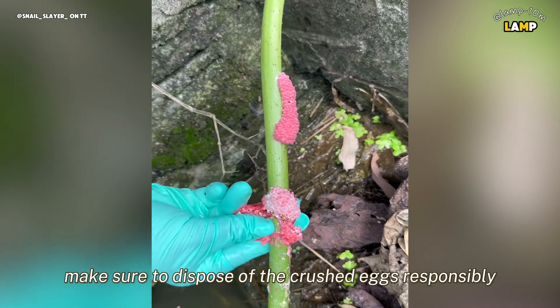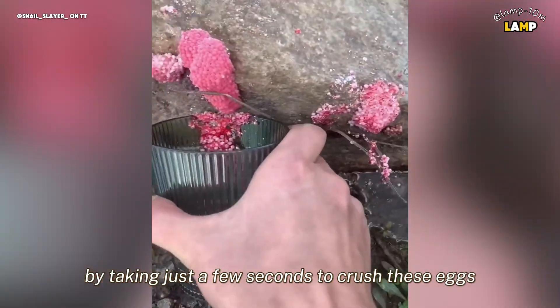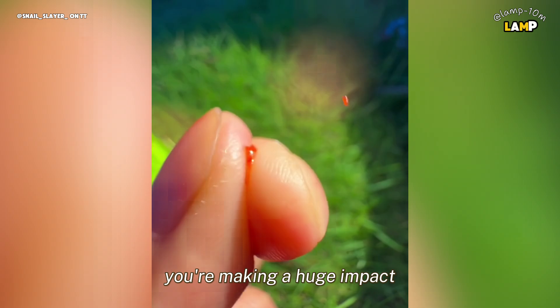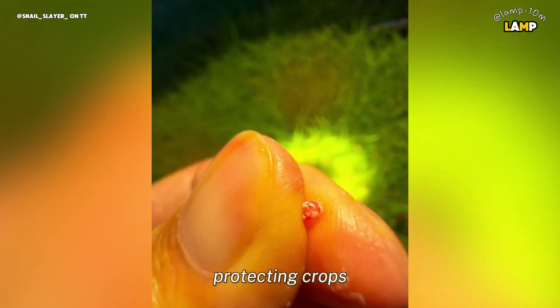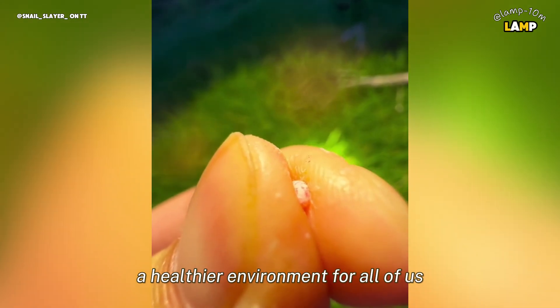Make sure to dispose of the crushed eggs responsibly, so they don't end up back in the water. By taking just a few seconds to crush these eggs, you're making a huge impact — protecting crops, saving ecosystems, and ensuring a healthier environment for all of us.